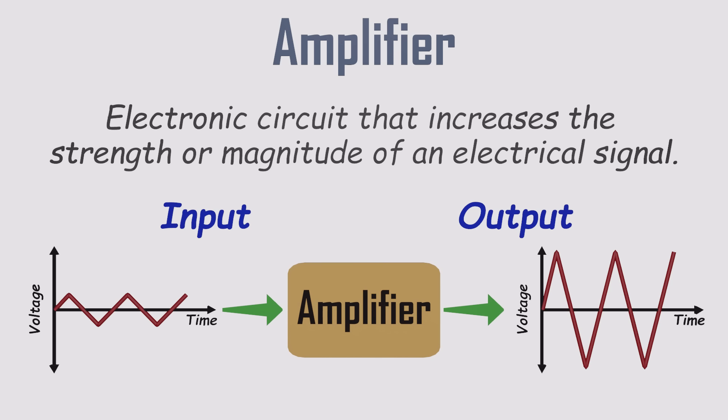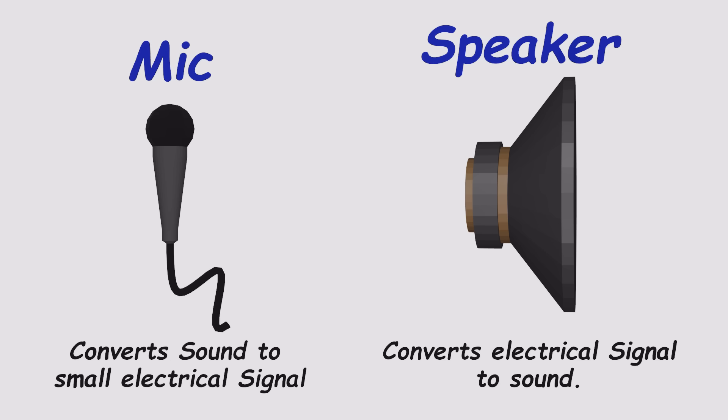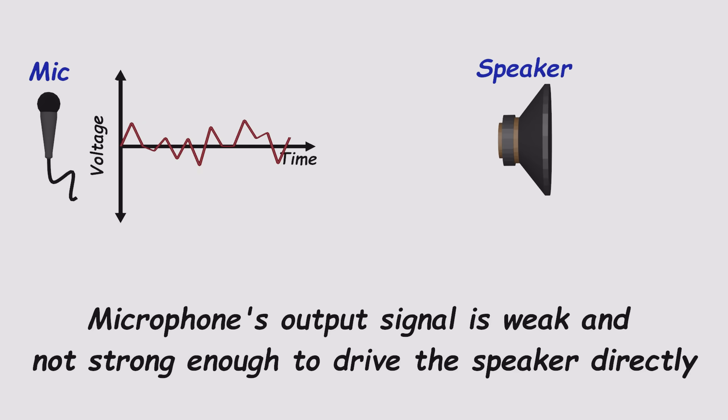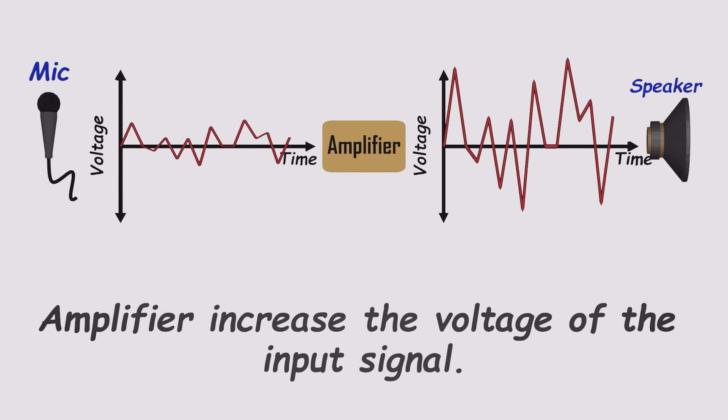Most signals in electronics start out pretty weak, so they need a boost before they can be processed, sent somewhere, or used to drive a device. Think about a simple audio setup. A microphone turns your voice into an electrical signal, and a speaker turns it back into sound. But the mic's signal is far too weak to drive the speaker directly — that's where an amplifier comes in. It strengthens the signal so it's powerful enough to be useful, increasing the voltage without distorting the shape or quality of the signal.